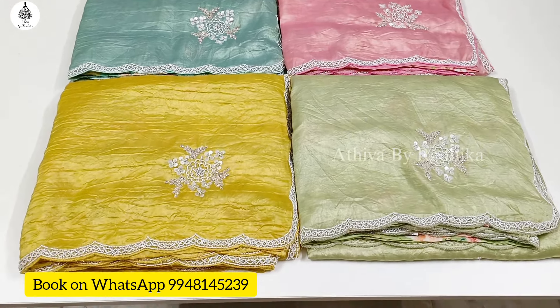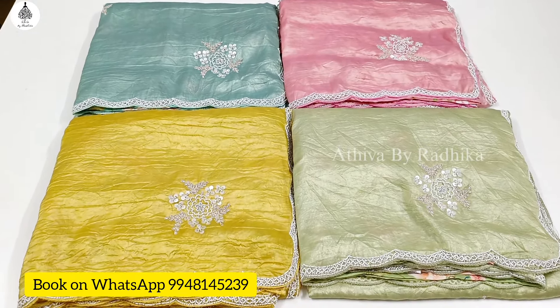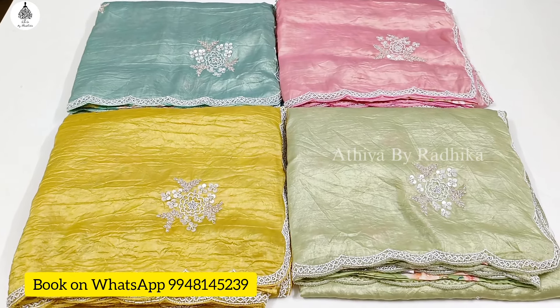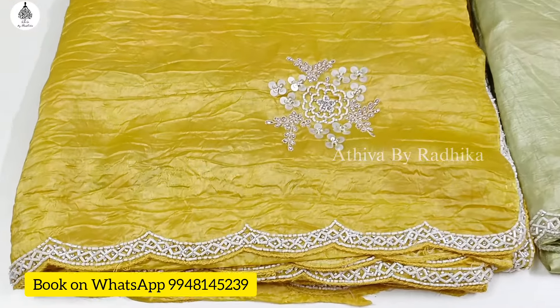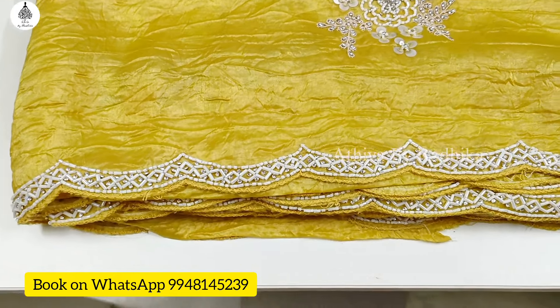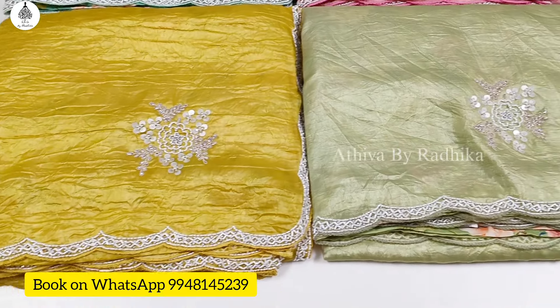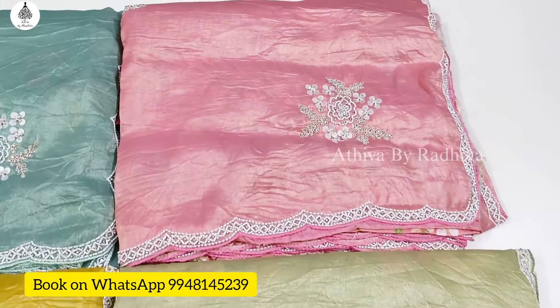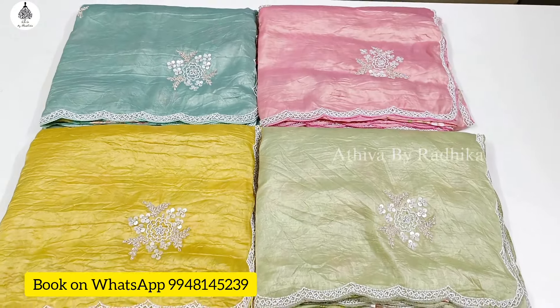Now I'm going to show you the Tissue Crush Sari. Ready - four to six terms. First, the colors are yellow, light green, pink, and blueish green. Colors are correct.